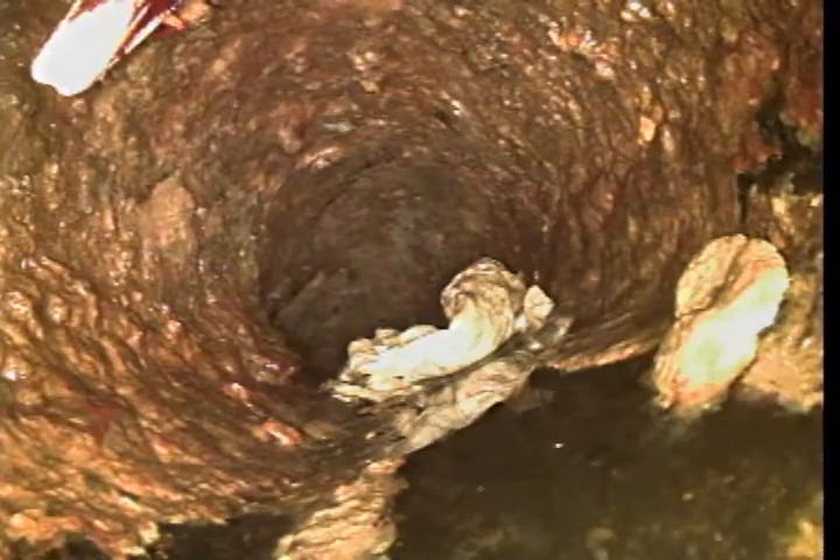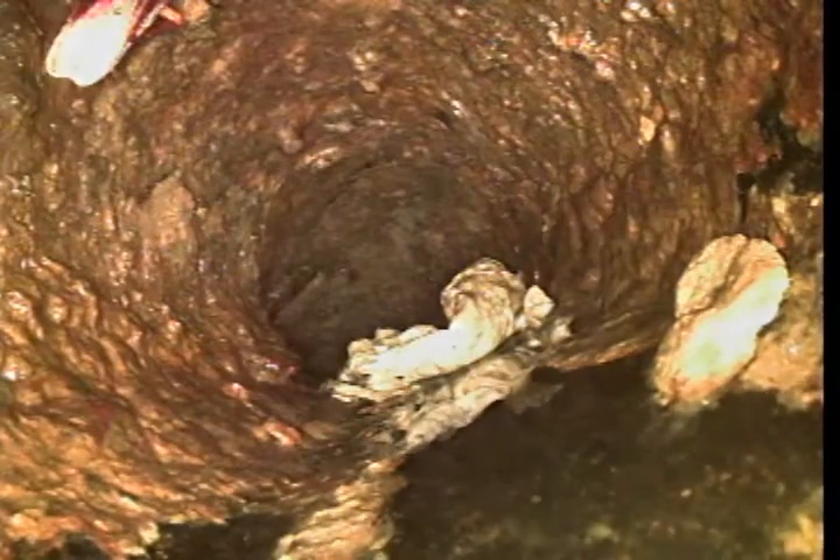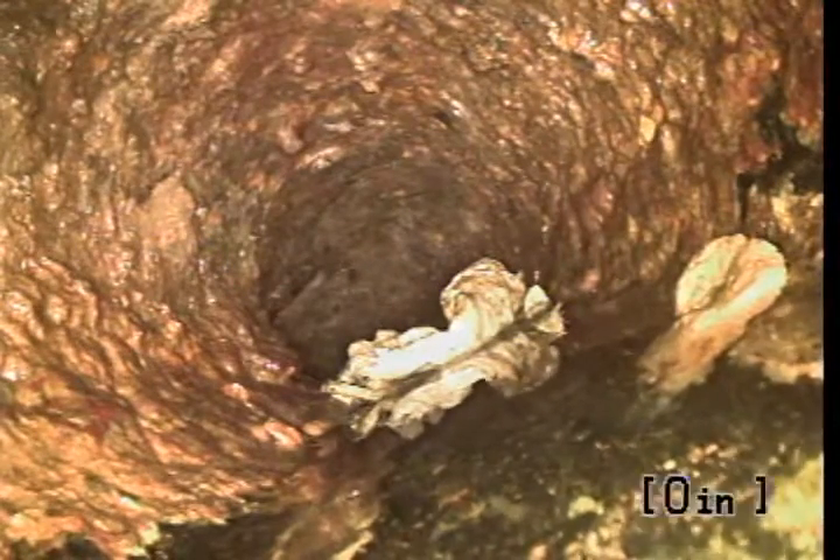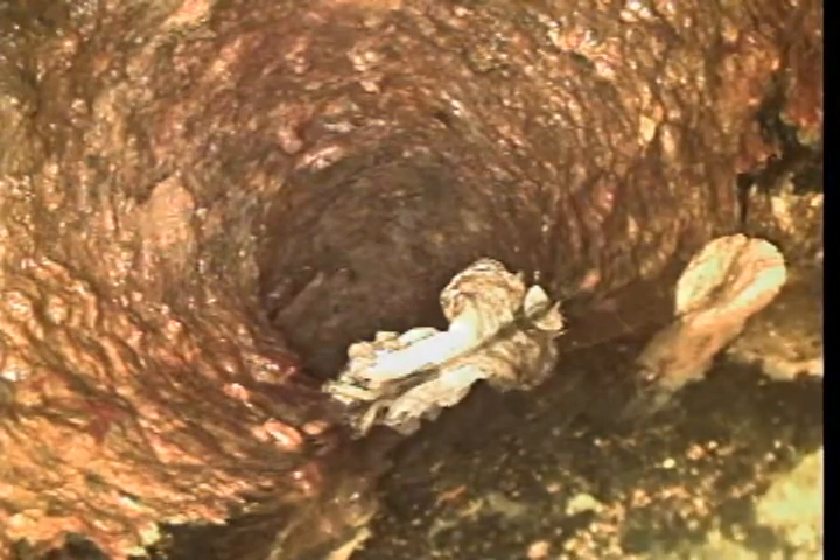Right here we are in the cast iron, right before the CD connection. As you can see, there's a lot of rust buildup — it's very rough. All of that is rust, and you can see some papers getting stuck by the rust.